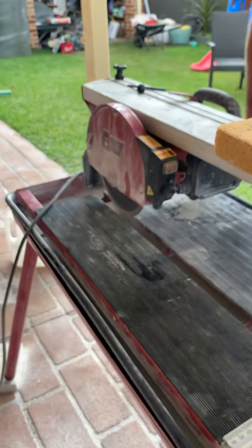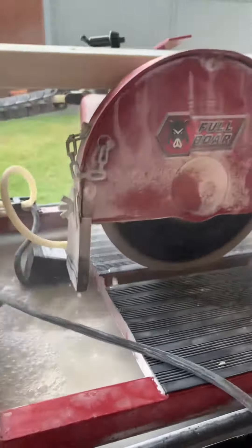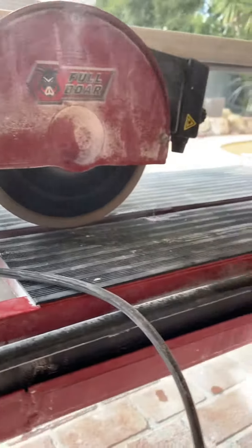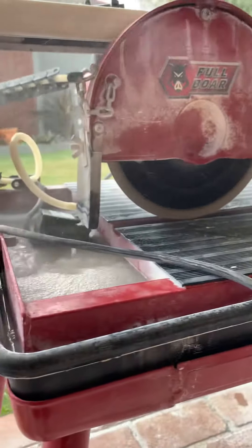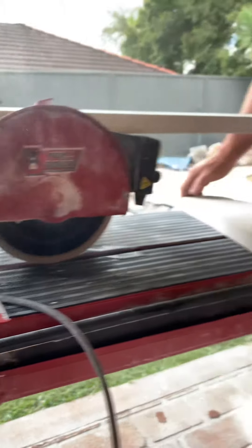Listen how smooth it runs! The water jets are good. You get really clean cuts with something like that — that's awesome. It doesn't even sound like it's running.